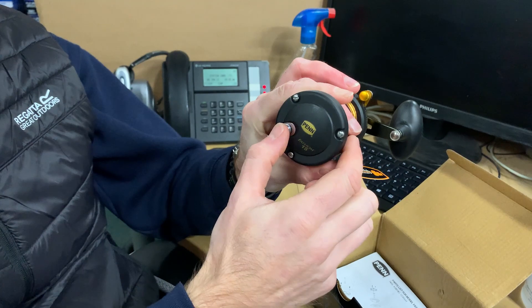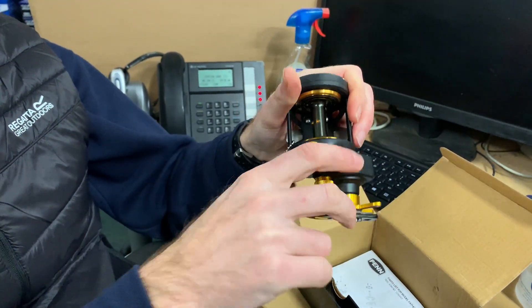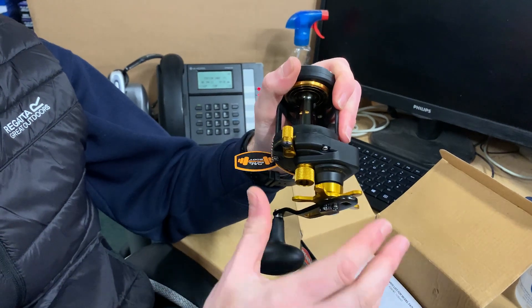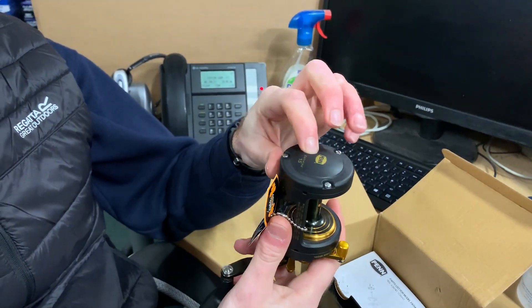Got the ratchet — check that clicks into place. Nice and loud, crisp ratchet. We all like to hear those going off. Flip it back again.